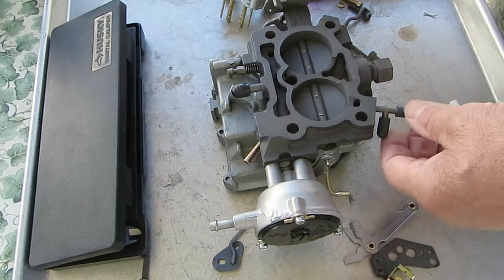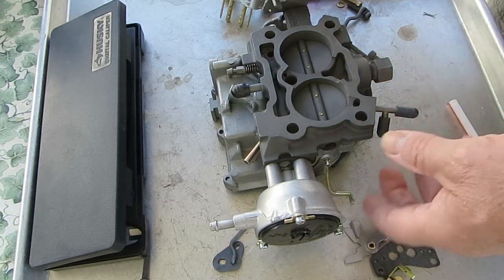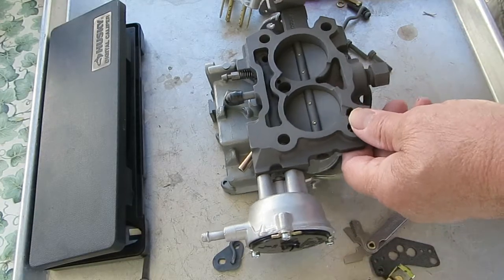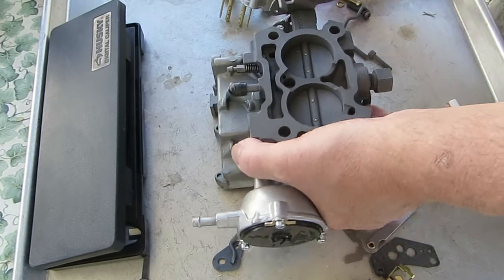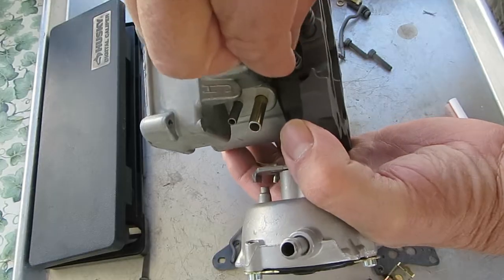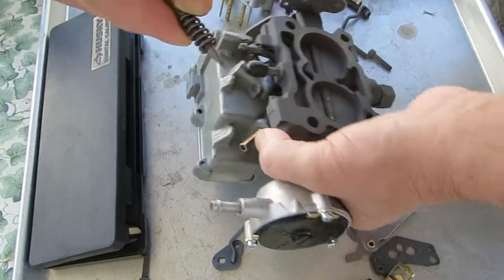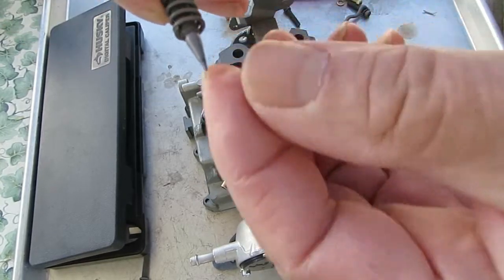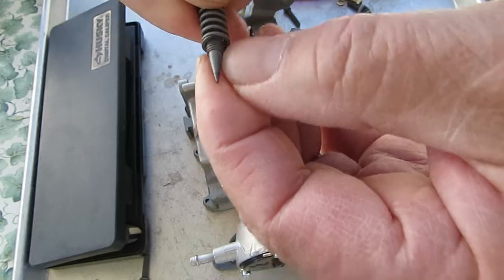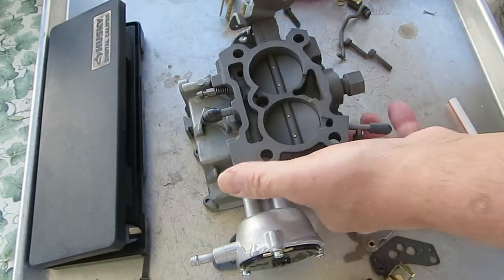Hi, I'm going to talk a little bit about the idle circuit on the Rochester 2-jet carburetor, 2-barrel. First of all, the idle mixture screw — there's two of them on this one, it goes right here. I took one of them out. Inspect the tip and make sure there's no grooves in it. As long as there's no grooves, just hit it with a wire brush to clean it up and you'll be just fine.